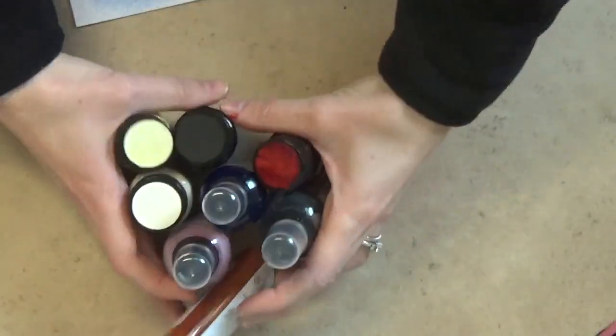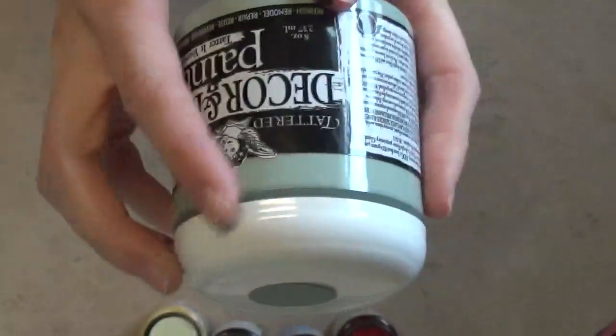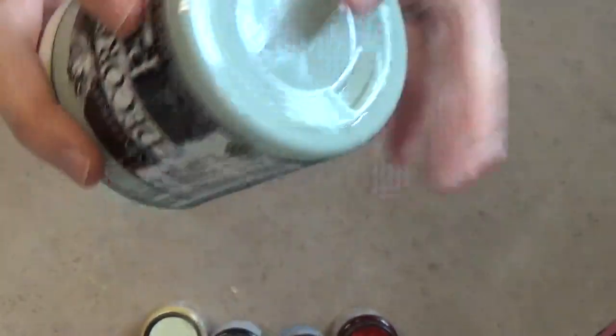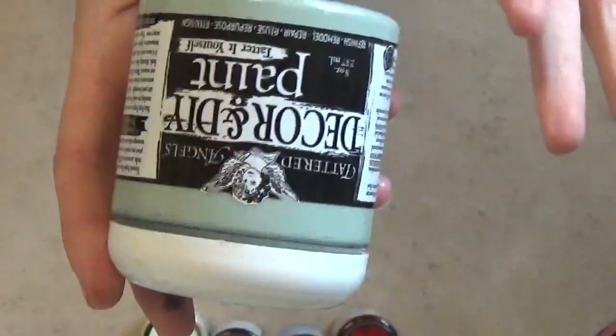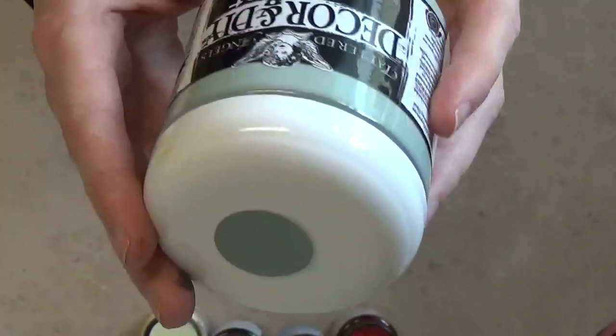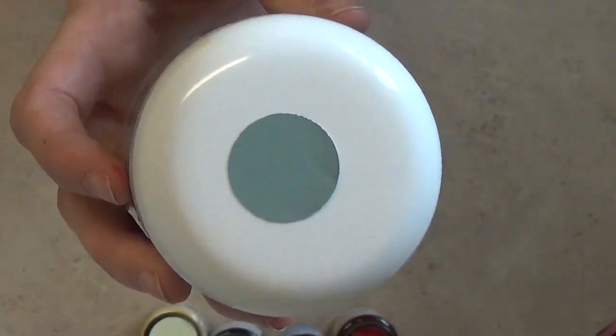I did get some DIY and decor paint as well. This one is called Mankato — I have a piece of furniture I'm going to be painting with this one so I'm really excited. I have curtains in my living room and I'm trying to pull this color out of them. Turquoise was too bright of a blue and it's not quite green either, so it's kind of in the middle. I held it up to my curtains and it's a perfect match — it's going to go great with my living room and I'm really excited to paint my end table with it.